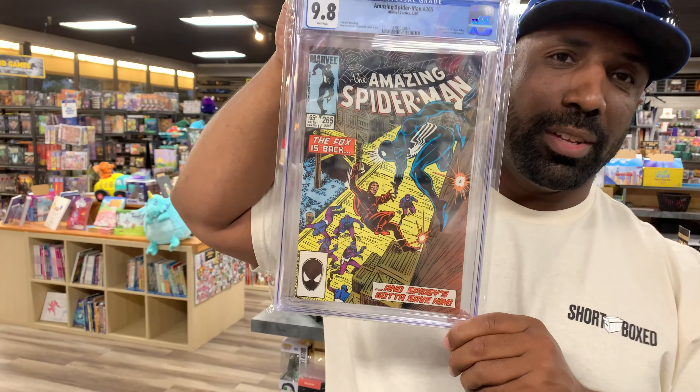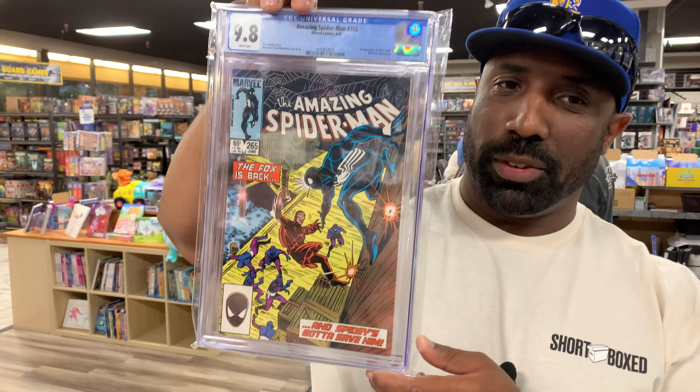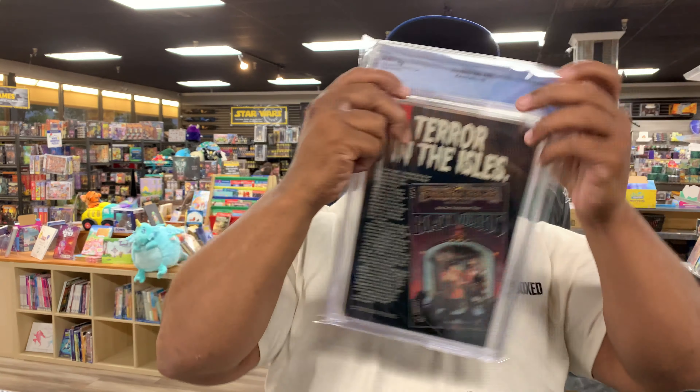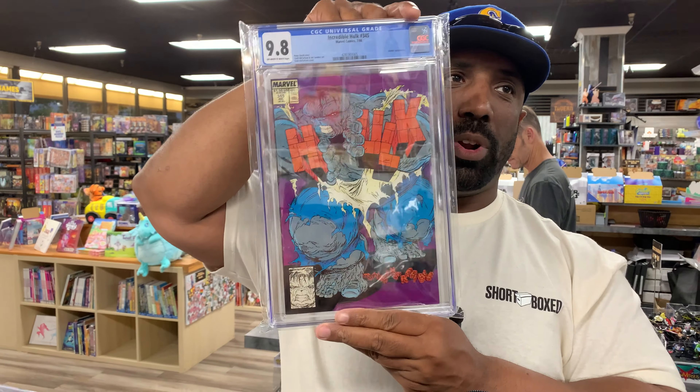Amazing Spider-Man 265 — Silver Sable. This book doesn't get the love it deserves. And the last book but not least — Hulk 345 in 9.8.